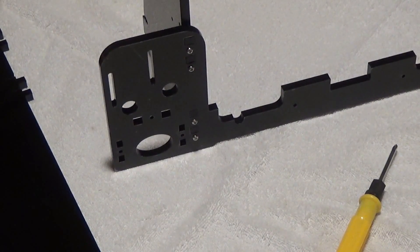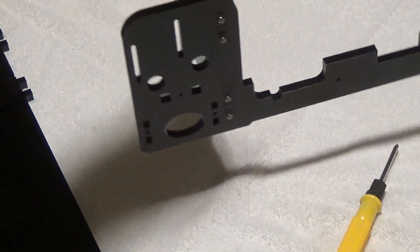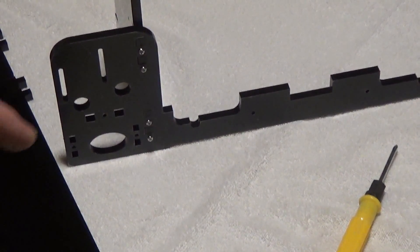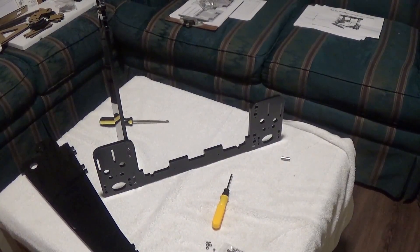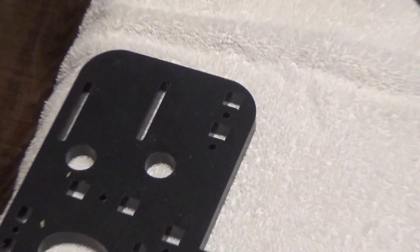Okay, you've got the four screws there, and the nut on that side. You're ready to repeat the same thing on the other side with the other ramps, so you have both sides looking like that. Just in case it's not clear, it's those inner row of squares right there that I'm putting these in.